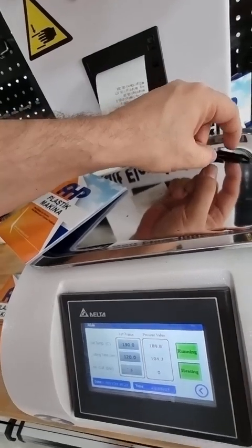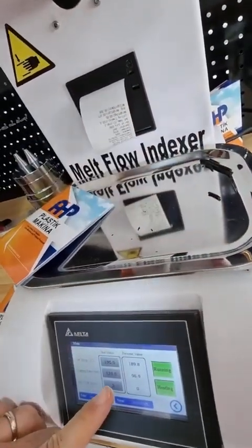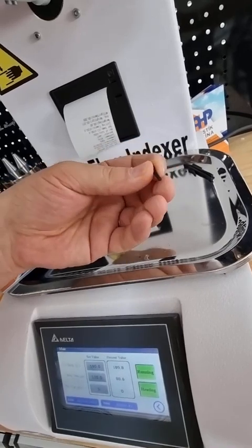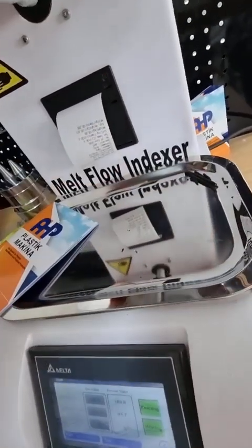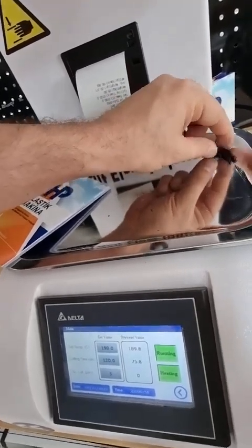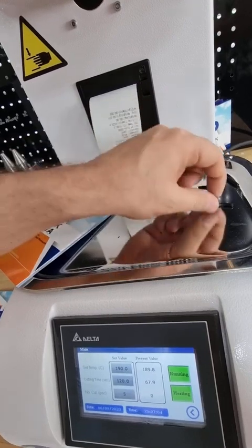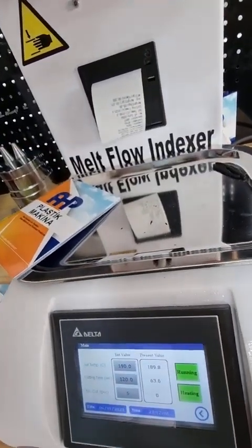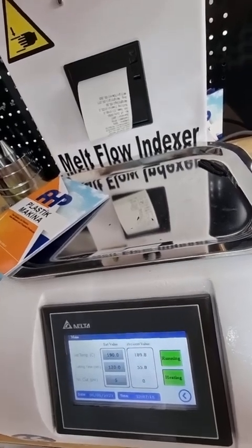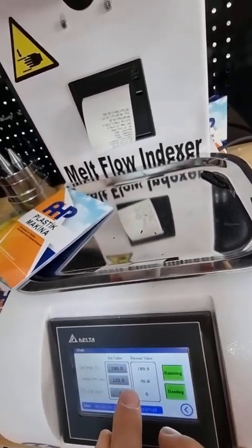If you don't know anything about the melt flow rate of the material you're testing, set the time so the sample cutout length is around 20–30 mm. According to the norm, if you cannot define the cutting time at the beginning, start with a time that gives sample lengths of 15–30 mm. After measuring the melt flow rate in the first test, you can determine the correct cutout time from the standard.